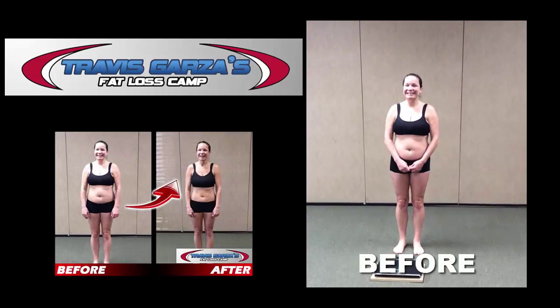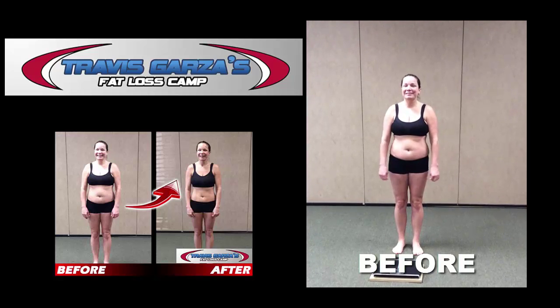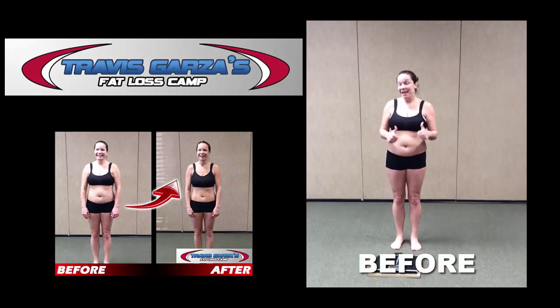Hey Ryan, ready to weigh in? Yes. Okay, what's today's date? Day to weigh in 2016. And Ryan is taking our six-week 20-pound weight loss challenge.